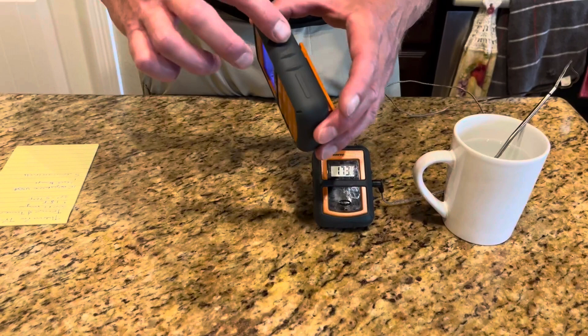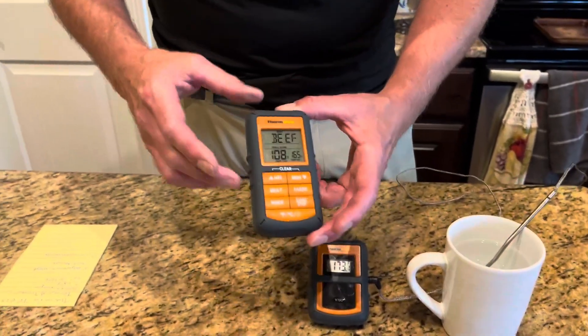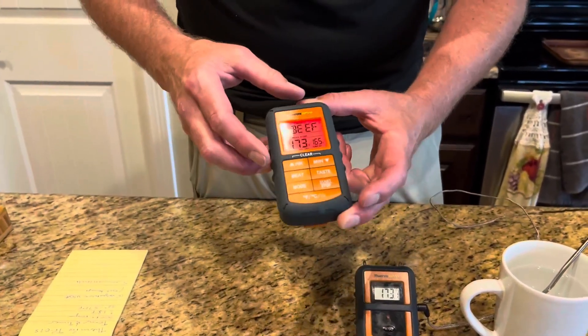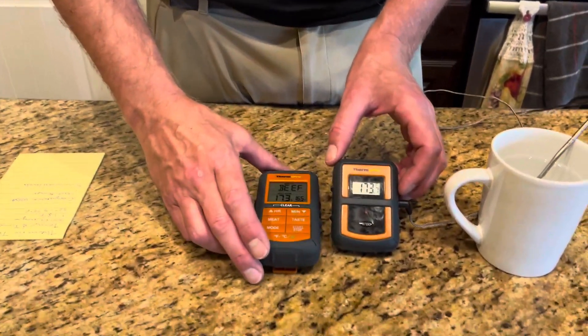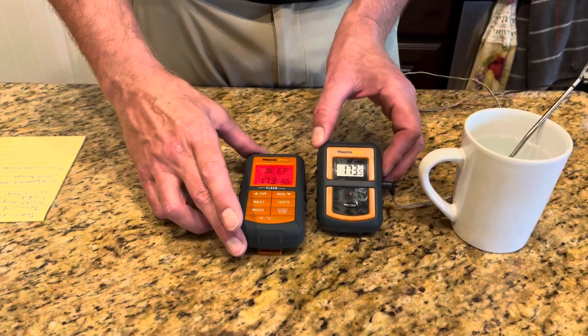It also is encased in a drop-resistant rubberized armor skin, which is really nice. So overall, a great meat thermometer and timer for those that take their grilling seriously.